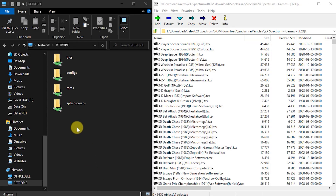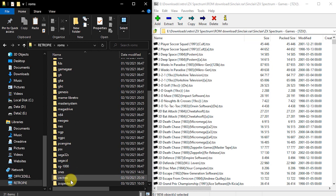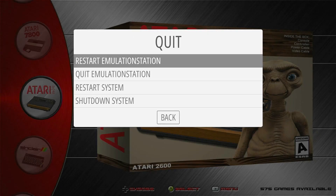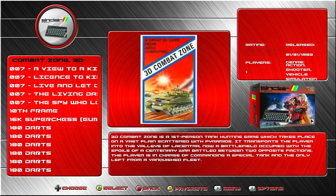Once you've extracted those files, simply copy all these TZX files into the ZX Spectrum folder on your RetroPie SD card. Here I'm using my network share, and if you look at my installation video, you'll see how to set all of that up. Once those files have been copied onto the SD card, we need to restart Emulation Station, and now you'll have the complete ZX Spectrum games library at your fingertips.